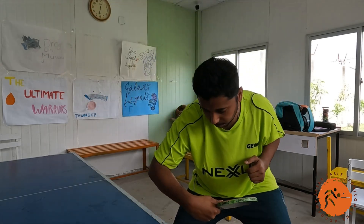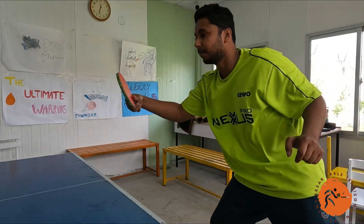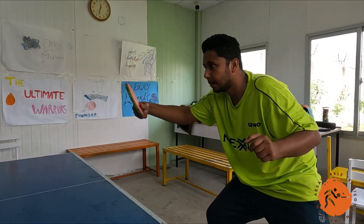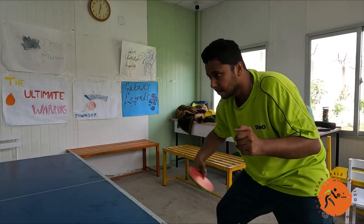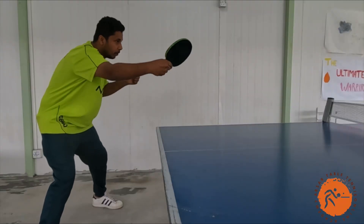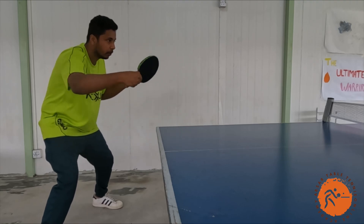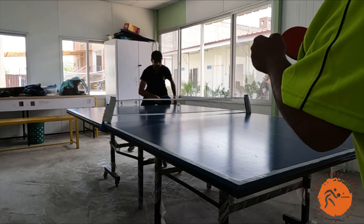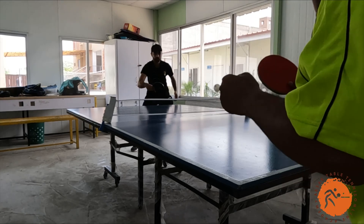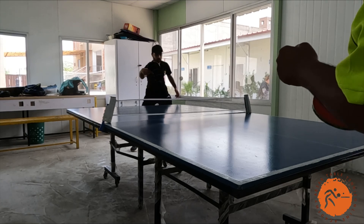You've got this — ping-pong biceps! Remember to rotate your hips and shoulders and aim for consistency. Practice your footwork, improve your accuracy, and keep practicing to master the backhand drive.